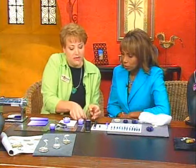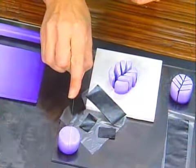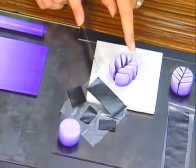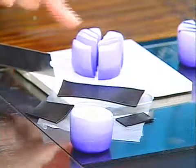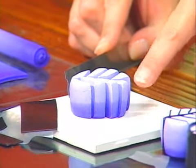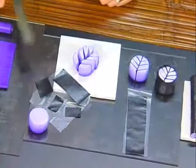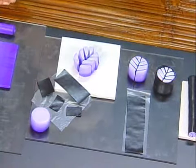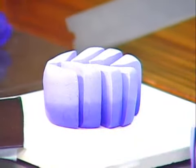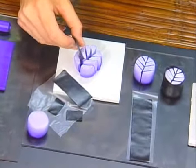We're going to take our blade — we use a very sharp blade in polymer clay, so be careful — and we're just going to cut it into segments that look like a leaf. Do you see where the stem is, and then the veins? For surface protection, I just use a tile or a plexiglass sheet. I have very thin sheets of black clay, and that's what I'm going to insert into my cane to make the veins and the stem.